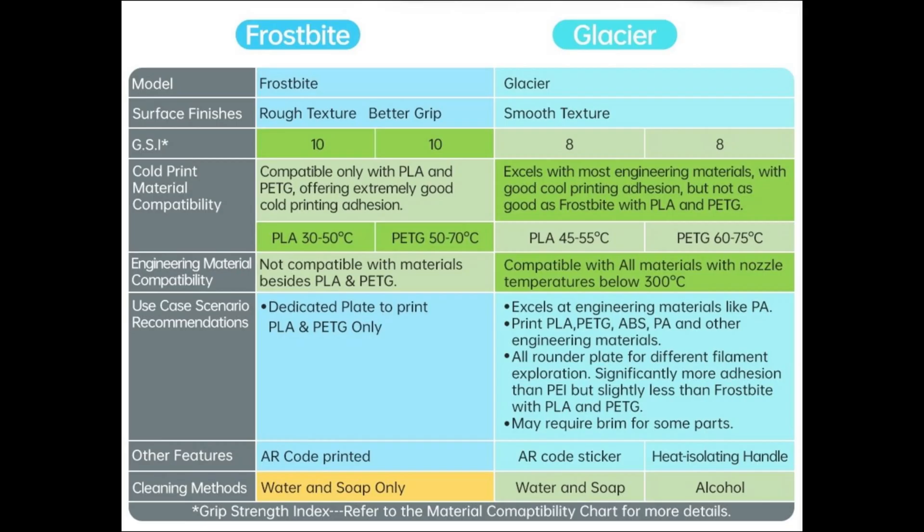I do really want to test out the Glacier build plate and I will be purchasing some ABS in the future to test that out.